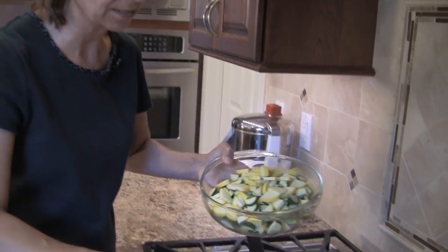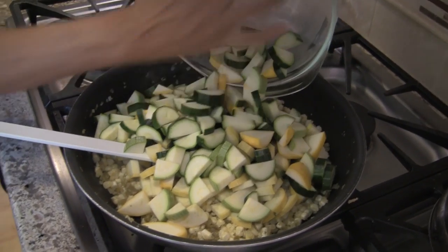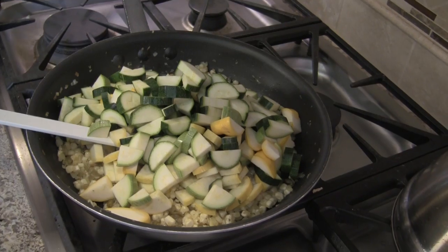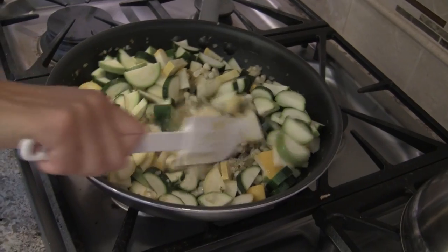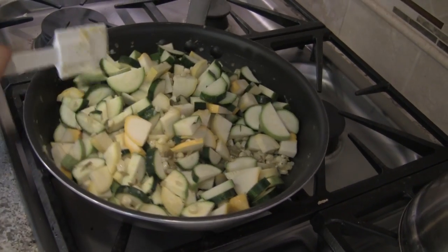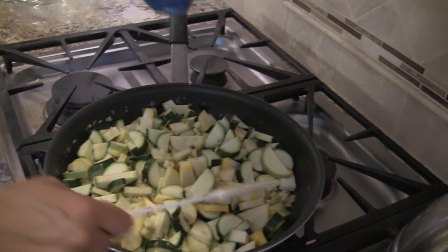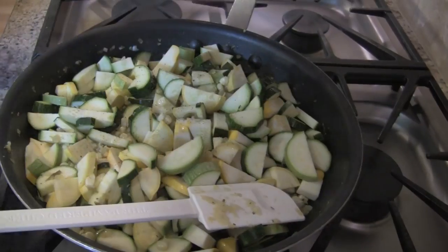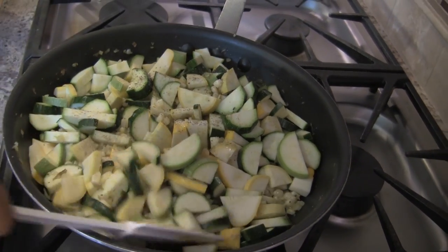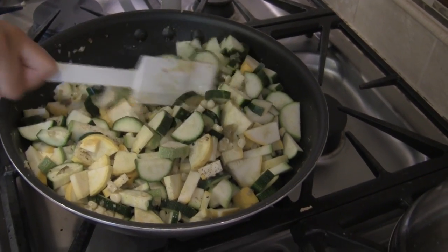Okay, so our mixture has been cooking now for just a couple of minutes and now I'm going to add the zucchini. We want to cook the zucchini just until it's done — we don't want it to get too soft — so we're just going to sauté this for maybe eight or nine minutes. I'm going to add just a little bit more salt, a little sprinkle, add a little pepper, and we'll let that cook. I'll just keep stirring it until the zucchini gets a little soft.